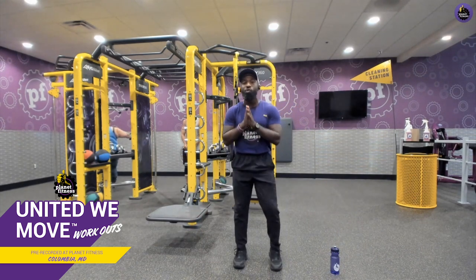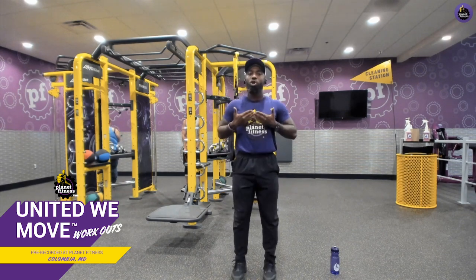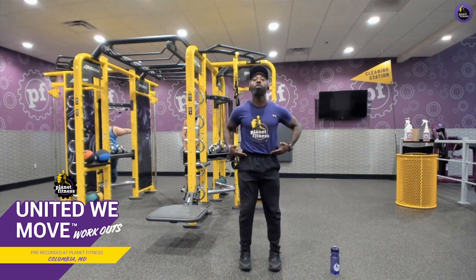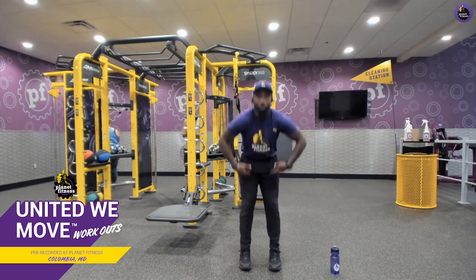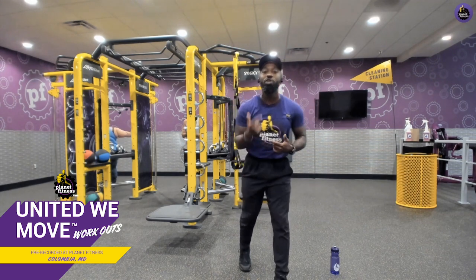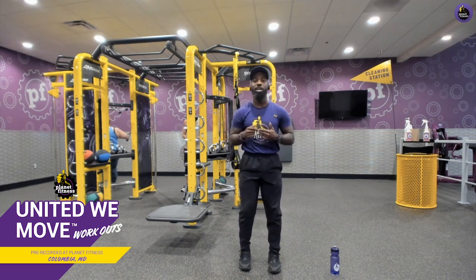Now, you guys know the golden rule — before any great workout, we got to start with a warm-up. I want to get total body blood flow, so we'll start with bending reaches. Have your feet about hip-width apart. We're going to go to a four count. Four is really a reach up on the balls of your feet so we engage the posterior chain — that's calves, hamstrings, glutes. You guys ready? Let's go.